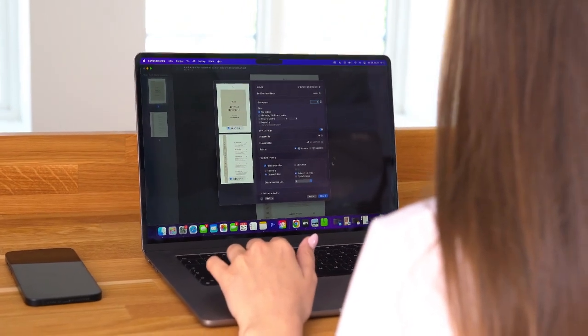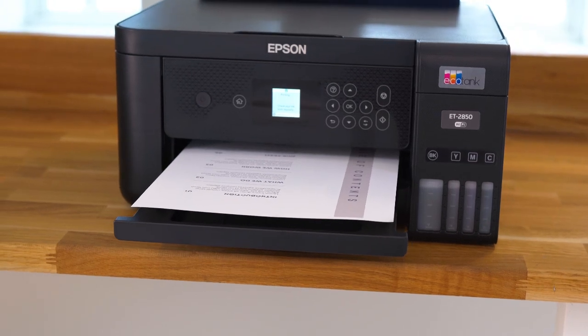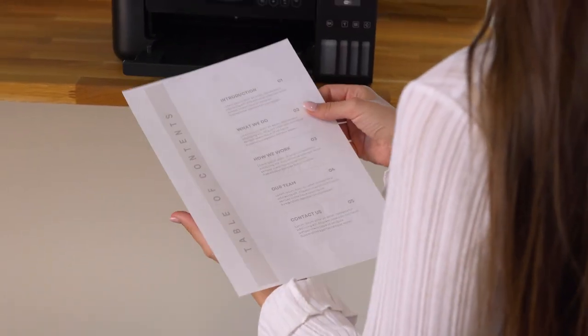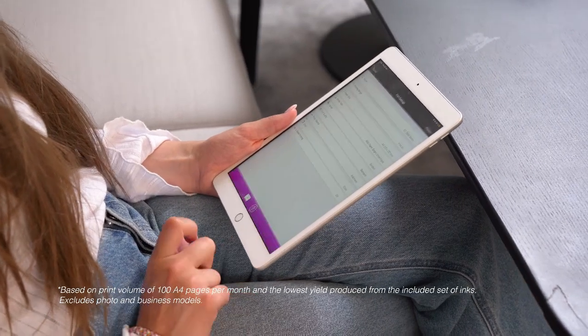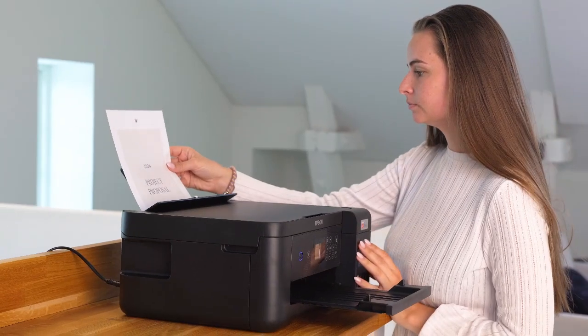One set of ink cartridges can print up to 14,000 pages in black and 5,200 pages in colour, with no need for refills for up to three years. Plus, you'll save up to 90% on printing costs with refillable ink tanks.